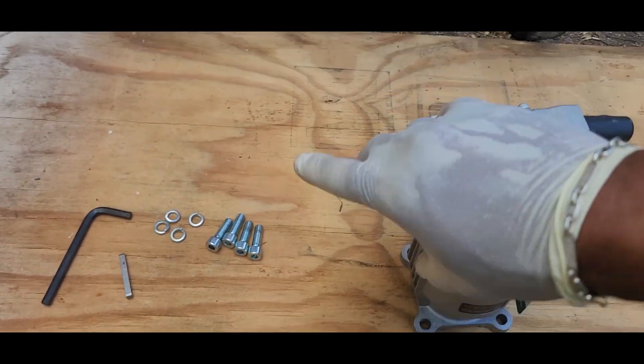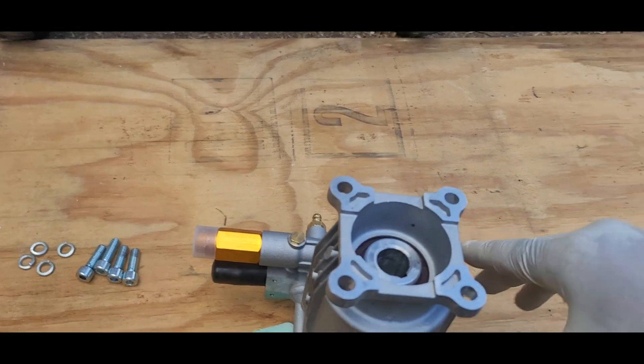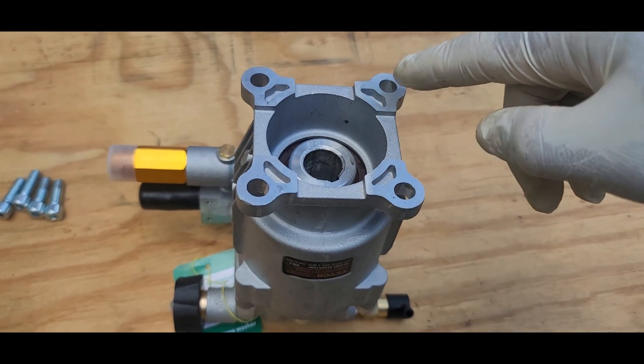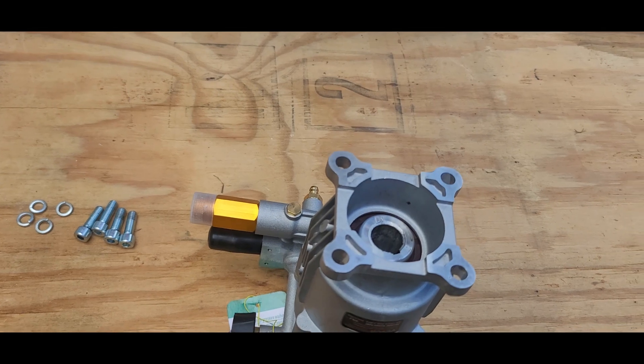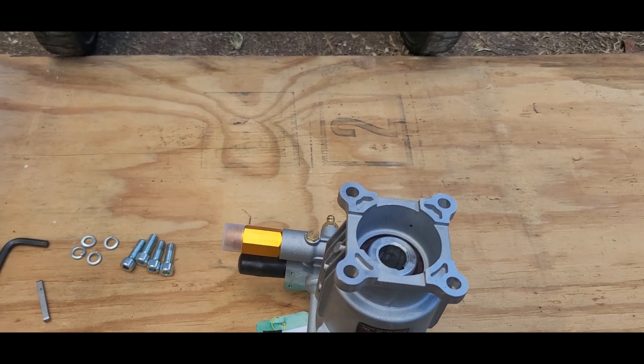The first thing you have to do when buying a new pump is to check your specifications in terms of your bolt holes — diagonally and alternately. What I did to make sure I'm correct is to remove my old one and measure the holes directly.